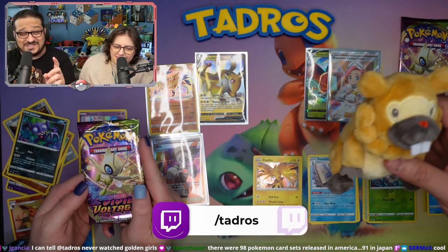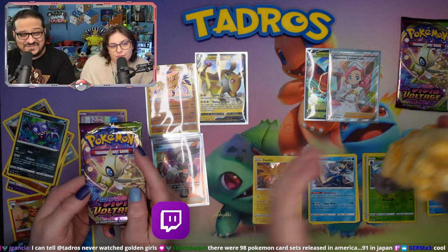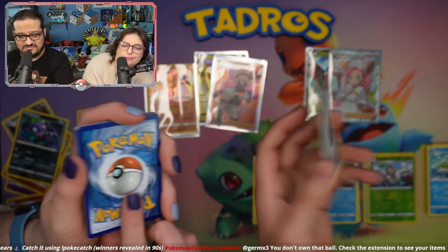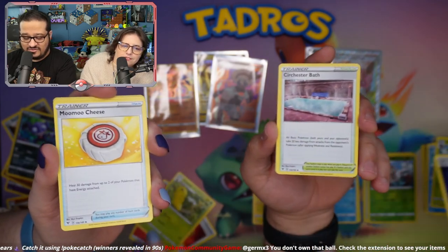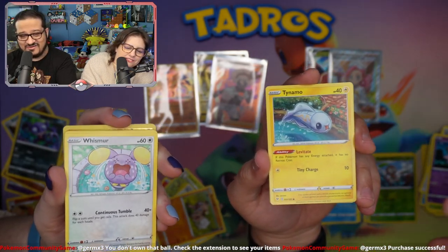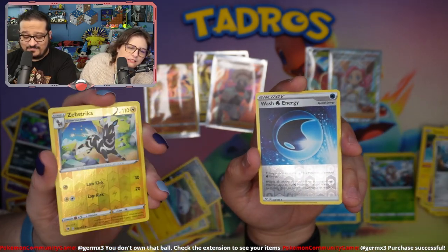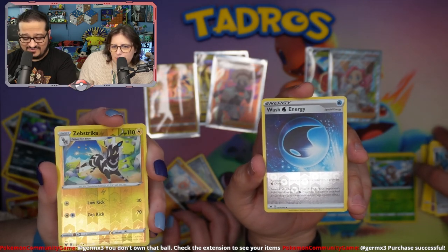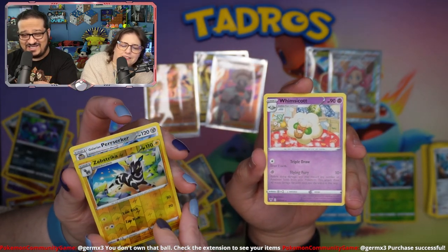Don't forget, you can watch these openings live with our community at twitch.tv/Tadros. We stream every other Friday and we'd love to see you. Don't forget to comment. Team Unicorn. Fire. Lightning. You got fire and I got metal. I'm a metalhead. Will the almighty Bidoof grant me my wish or will he forsake me? Milcery. Meowth. I got a Reverse Holographic Wash Energy. And we're ending on... No, Whimsicott! Oh no!